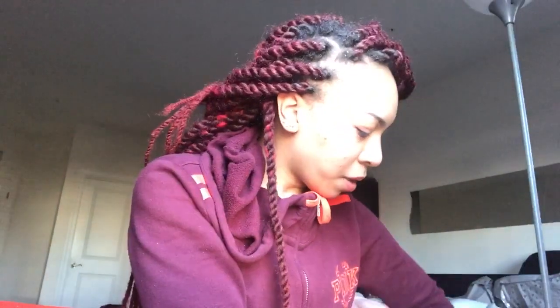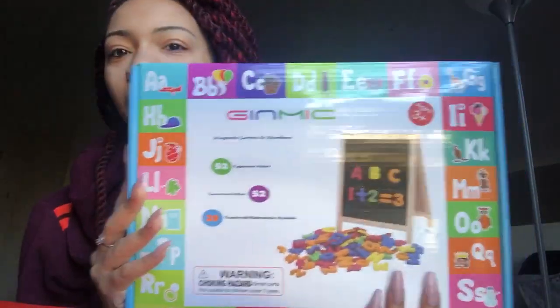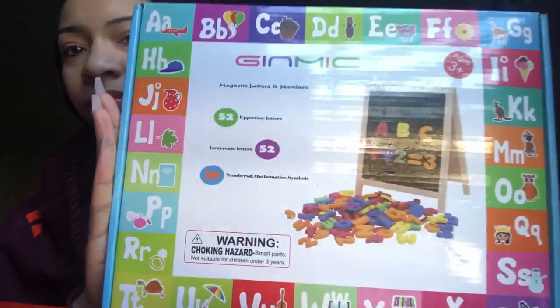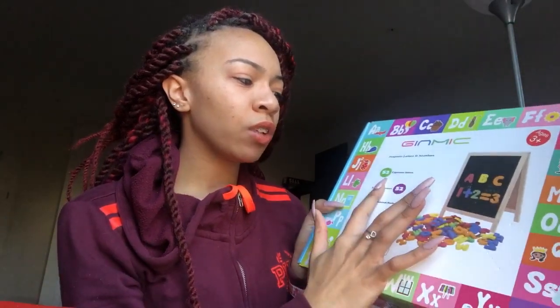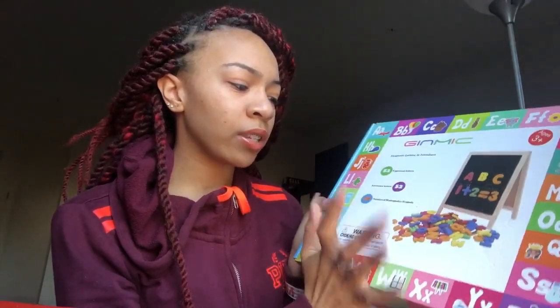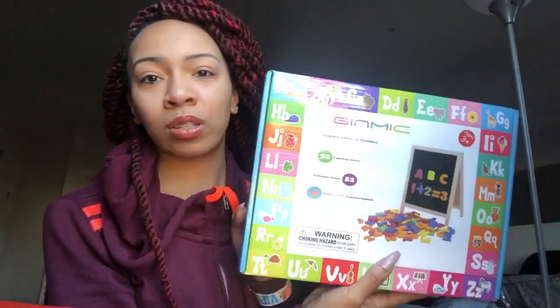So today I'm going to be reviewing the magnetic letters. It comes in just a regular Amazon box. This is how the box looks. It comes with magnetic letters and numbers — 52 uppercase letters, 52 lowercase letters, and 29 numbers and math symbols. It says it's for ages three and up.